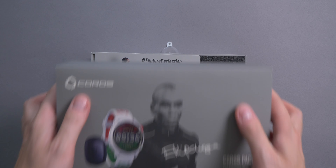If we open up the box, the first thing you will see is this card. It features a picture of Eliud as well as a little statement from him, and at the bottom you can see his still quite frankly unbelievable sub-2-hour marathon time. On the back is the KOROS logo and nothing else.